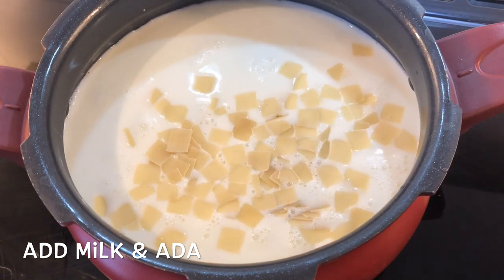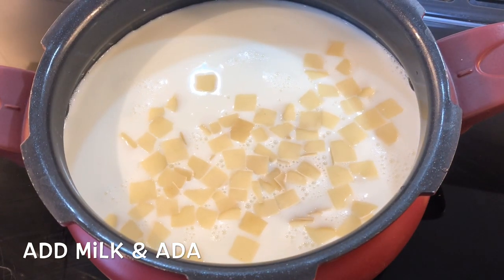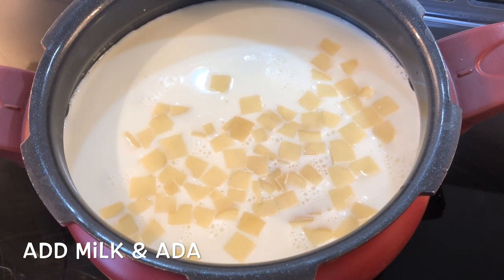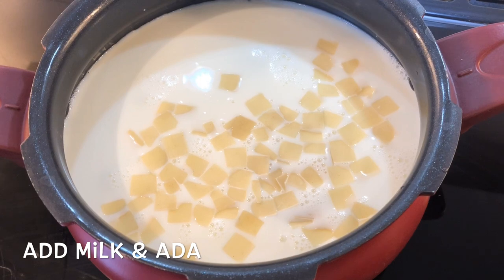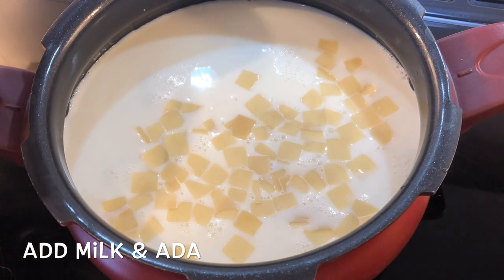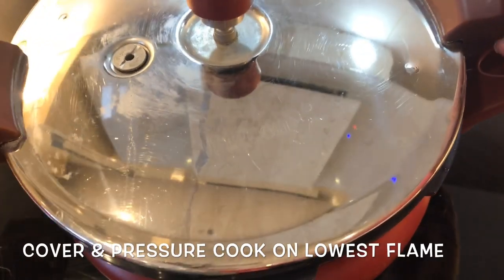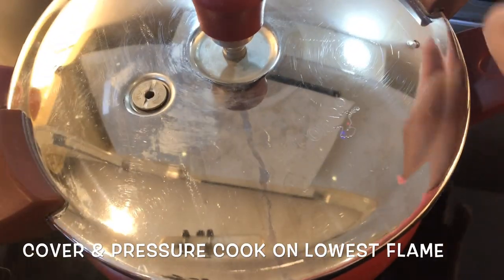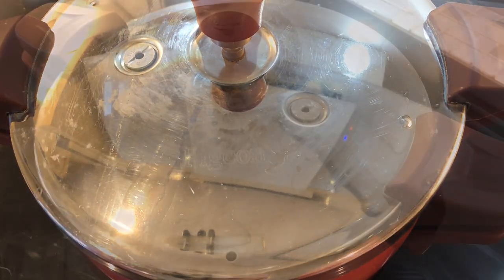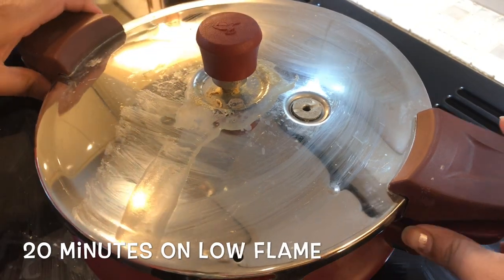This is the lowest flame. I am going to get an induction cooker and induction hob. You can cook it on a low flame with gas or halogen.